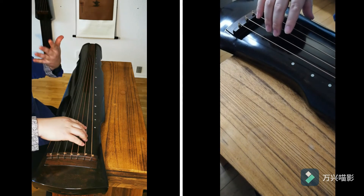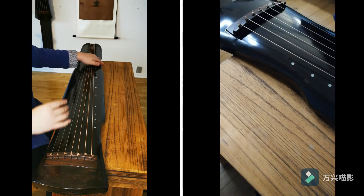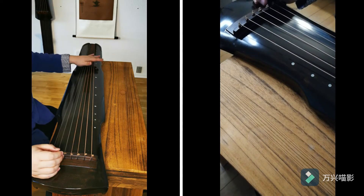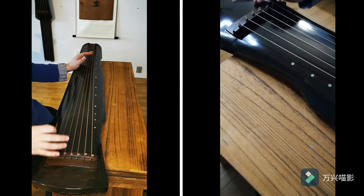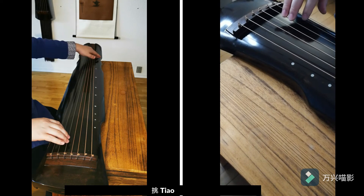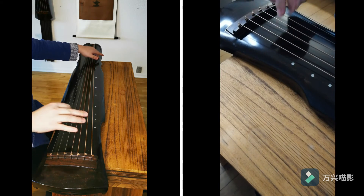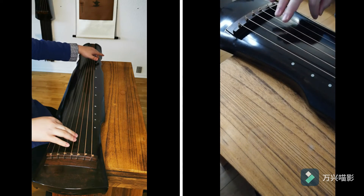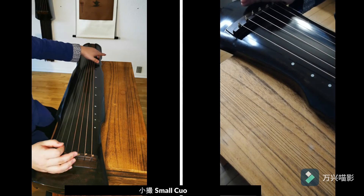We can do the cho and reverse cho at the same time as a combination. There's also a cho that uses tiao and go together — tiao and go at the same time. For example, on strings four and six, this is called 'small to.'